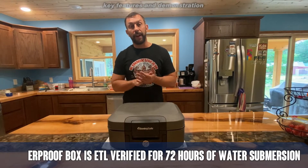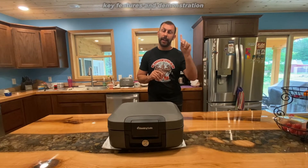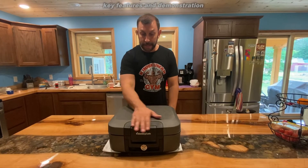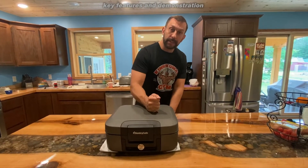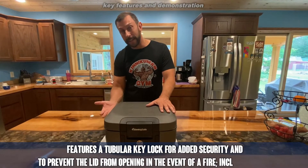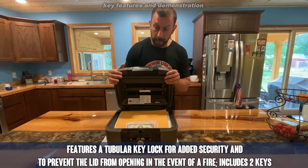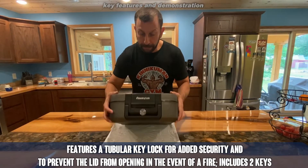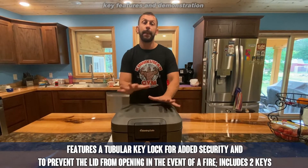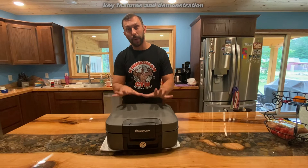Look at how many thousands of people have purchased this and how much money it has saved people. Almost a five-star average and this is an Amazon bestseller — Amazon has picked it, people like it and choose it. It's super tough and durable. No one's going to be able to break into this easily. Your documents are going to be safe and secure. It opens up with a key right on the front, and you have nothing to worry about.